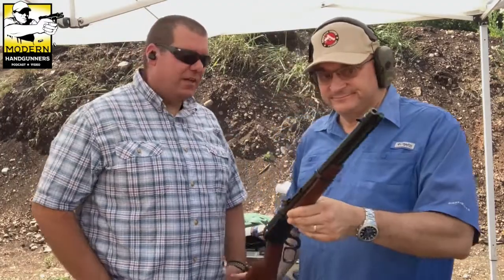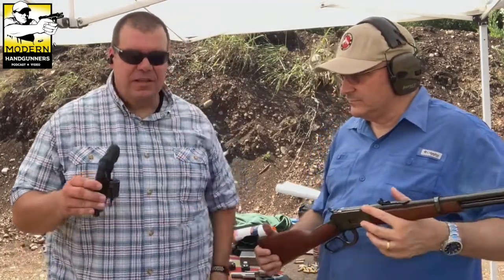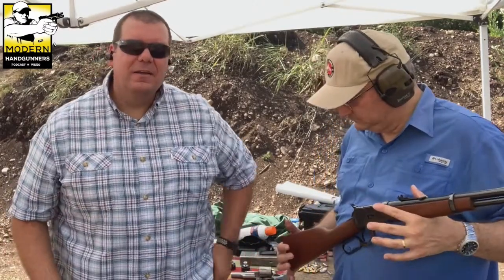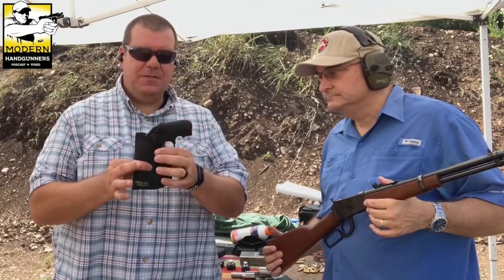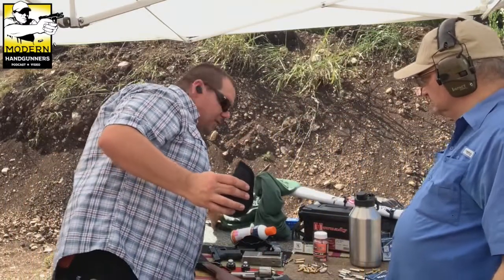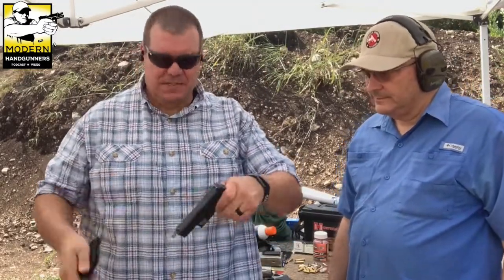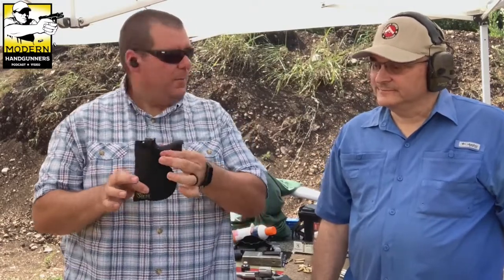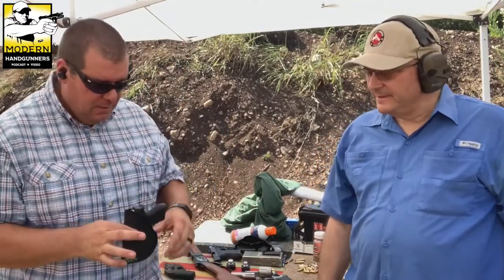I actually carry a little pocket Ruger revolver and I brought it to the range today. Here's my pocket holster — it slides in and I put it in my pocket and nobody can get it. What I like about the revolver coming in and out of the pocket is its shape — it's designed to come right out the top. If I grab Bob's Glock 42 and stick it in there, you can see there's a lip in the back that gets hung up on my pocket. The tang catches, whereas the revolver's rounded shape slides right out.